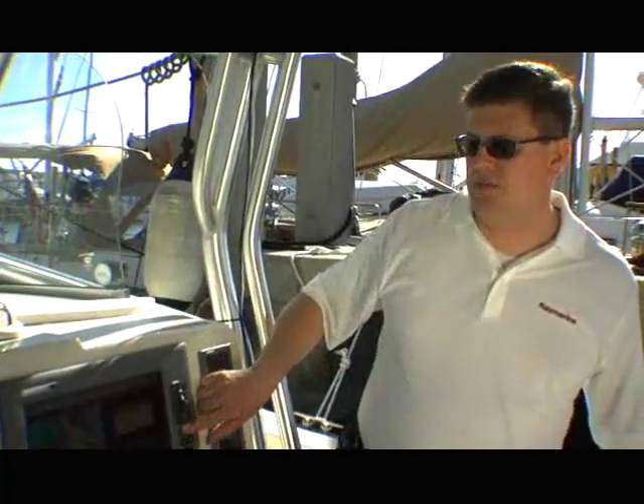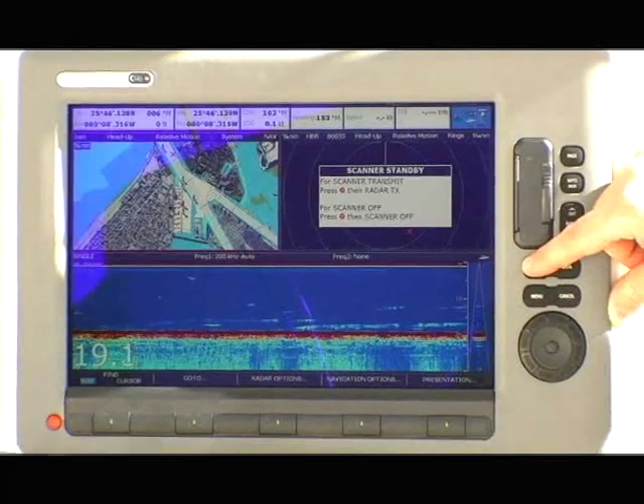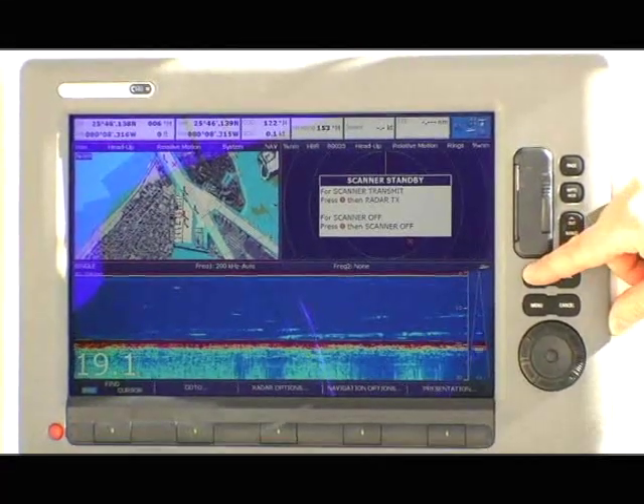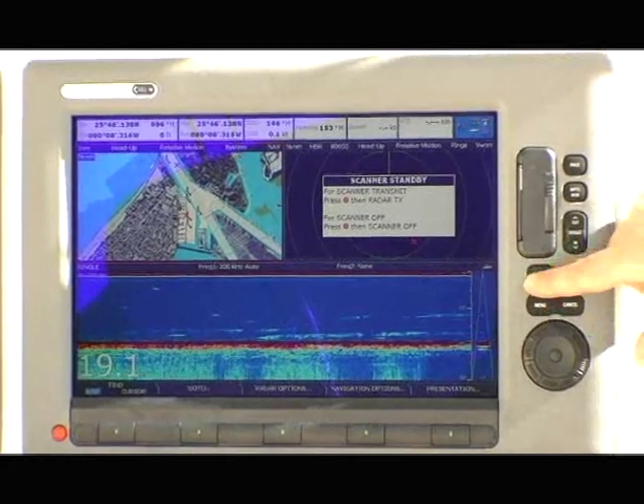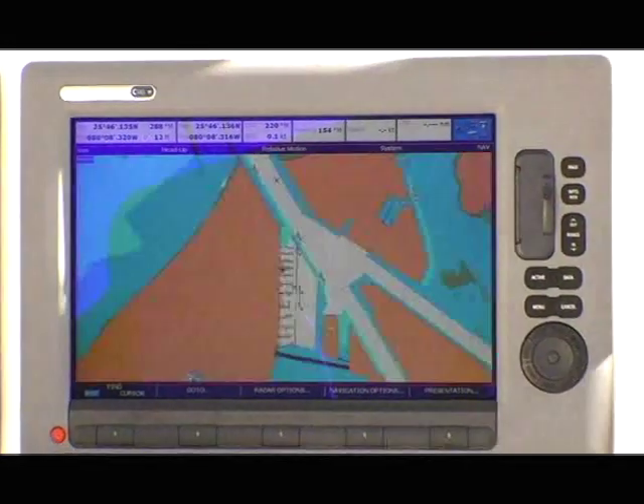We've built a key into the system here called Active, and what that allows me to do is change the focus of the display. In this case, my chart plotter is in control of all the buttons and functions on the system. If I needed to take a closer look at the GPS chart plotter, I can press and hold the Active key down, and it maximizes that window to take over the display.